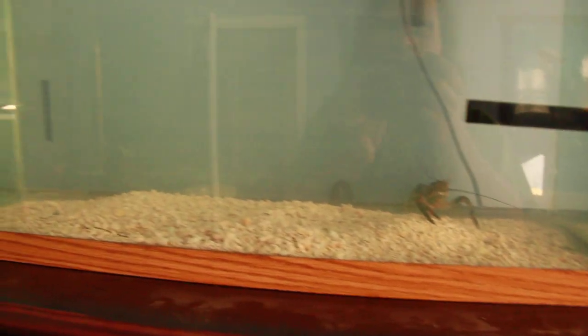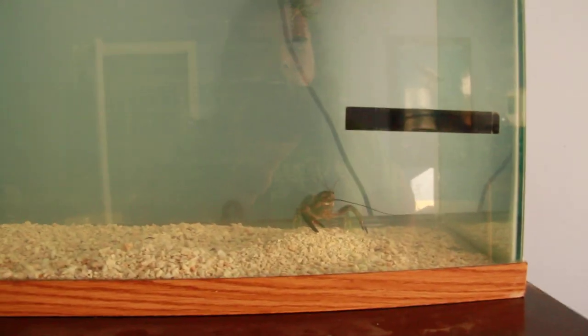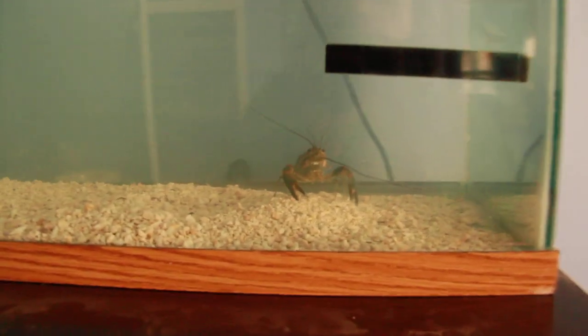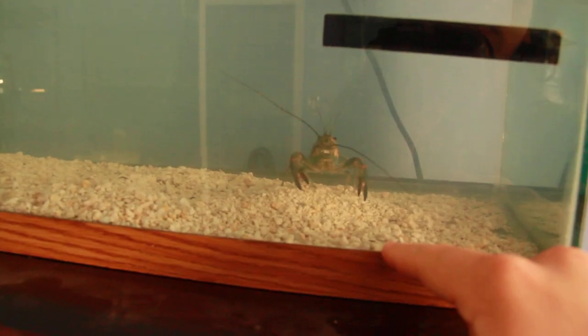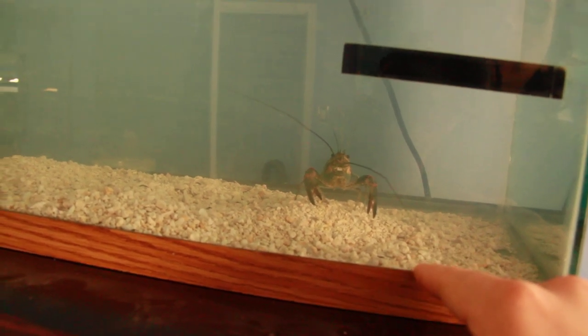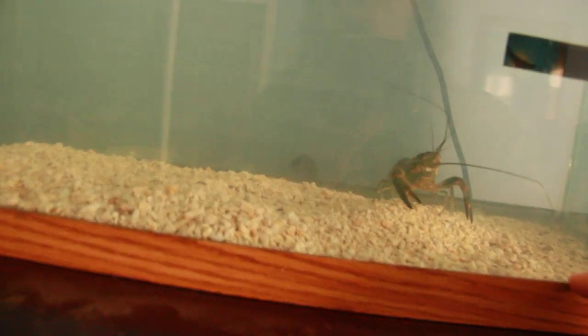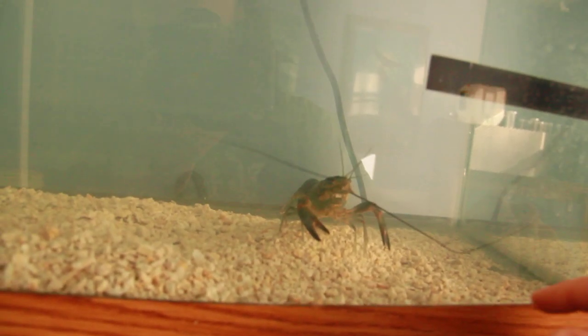Alright, so here we are with the new tank. This is a 30 gallon. I didn't know what to put on the bottom — I wanted to get something heavy, so I put this stuff which is actually supposed to be for a marine tank. I didn't know that. But anyway, I put it in here, so there it is.